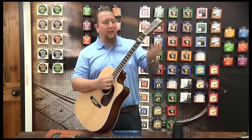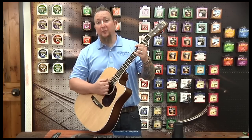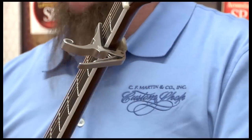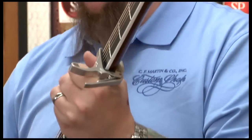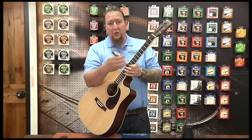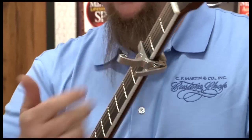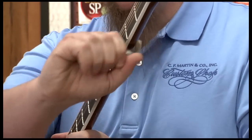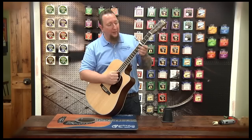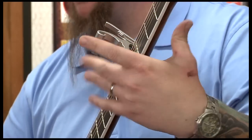On the second fret, I'm up two half steps from the normal nut position. You can still play the same open chords and get those voicings really anywhere you use it. You notice when I put this on here, I tend to like to use these like this — for me it's easier to put those on that way. You can also use the capo by installing it from the bass side to the treble side.